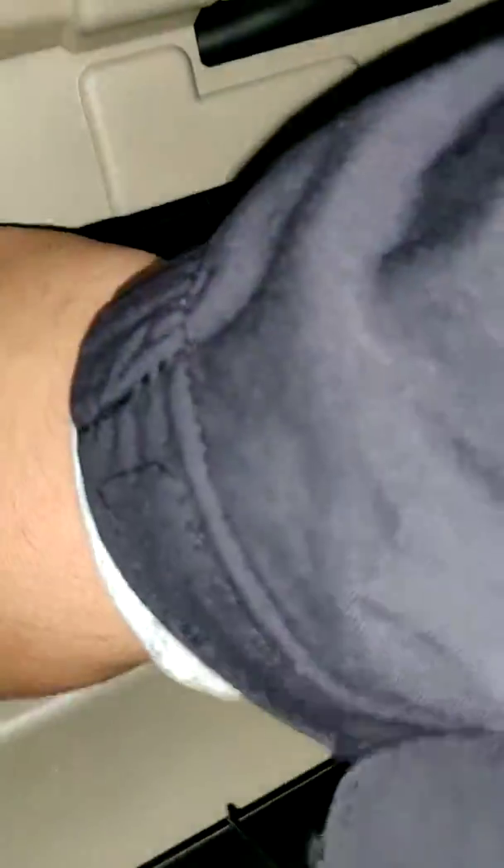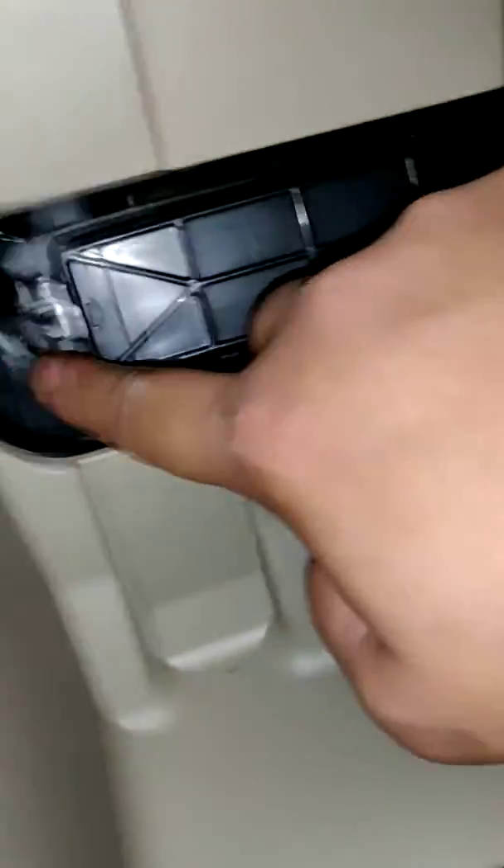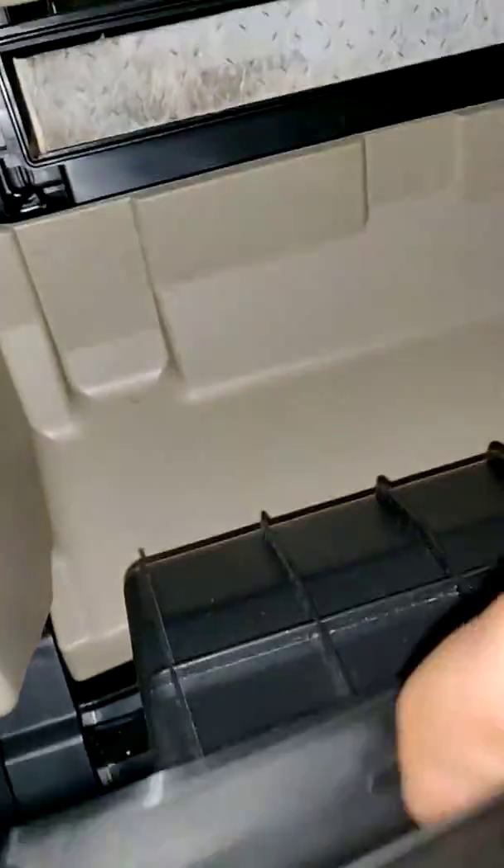You see this part and this part right here. What you're going to need to do is just kind of see these two little clips right here — push it on the inside. By no means should this be hard to do. And you get that out.